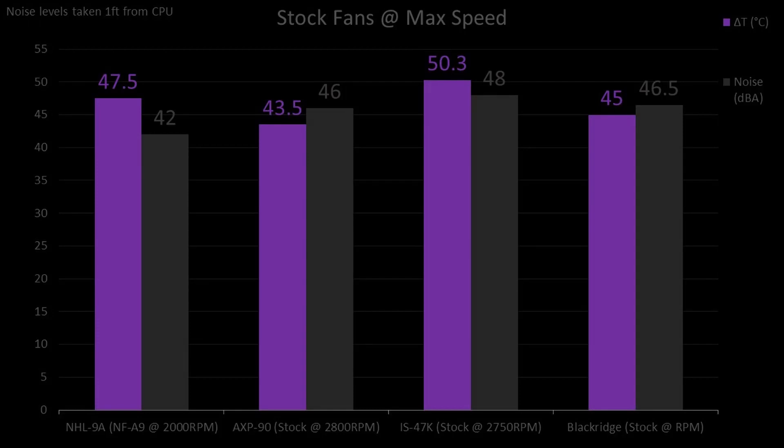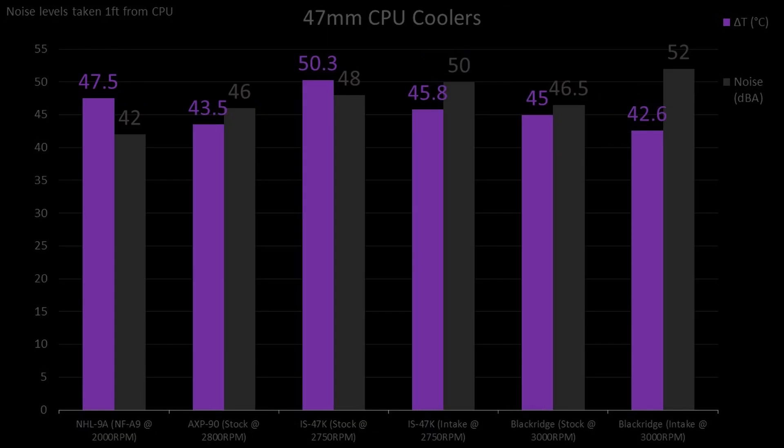I personally wouldn't recommend any of these configurations unless you're using a high-end CPU like the Ryzen 9 3950X or i9-10900K, as they're just really loud — but this data is still good to have. From this first test, we can see that the all-copper AXP90 beats the rest of the competition in terms of thermals, and only loses to the 25mm fan in terms of noise. Once we flip the fans to intake on the IS47K and Blackridge, we see a fairly significant increase in noise for both, but also a 4.5 and 2.4 degree decrease respectively.